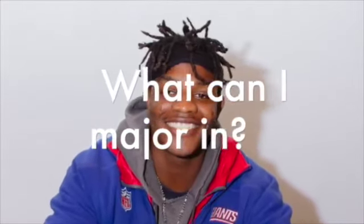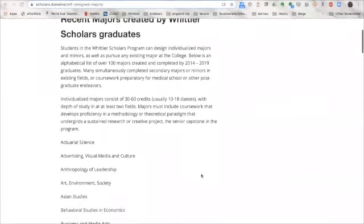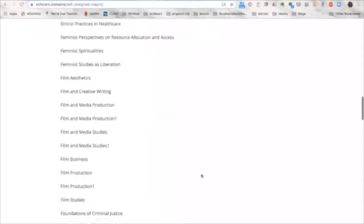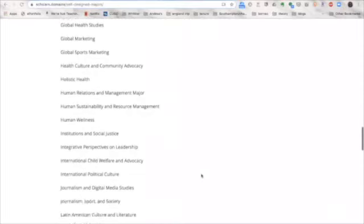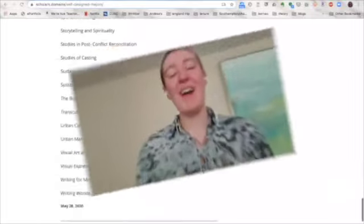There are a lot of options. In the Whittier Scholars program, you can major in any existing major or minor at the college, or you can create your own major or minor, and you can also double major. For example, one student has self-designed a major of Comparative Media Studies as well as a minor in Game Design.